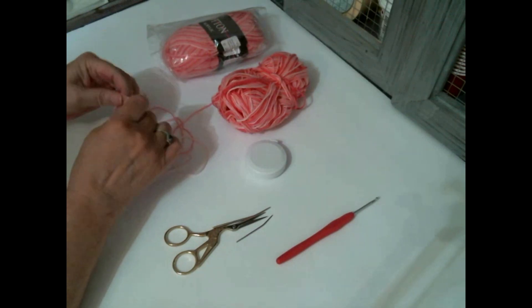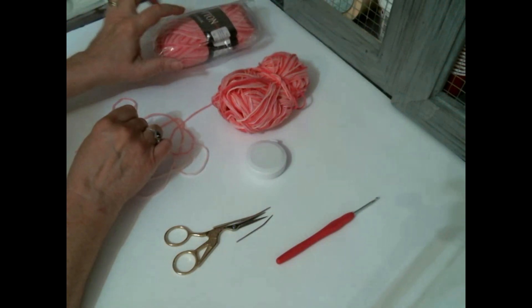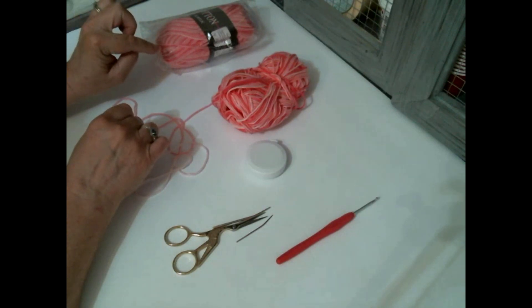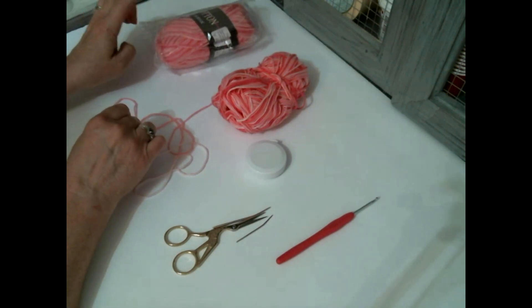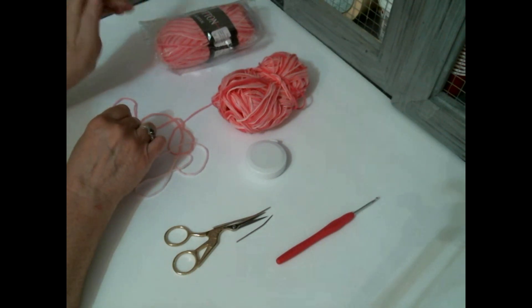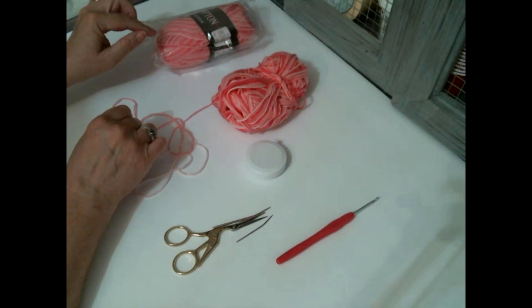It looks brighter on the screen, but I think this was $2.79 and at that time they had a code - anyone who ordered using my code could get 10% off. I got six skeins of this and a hook set, and I will attach a link. I don't know if that code would still work or not, but I'll attach a link or card up into the screen showing that video if you missed it.